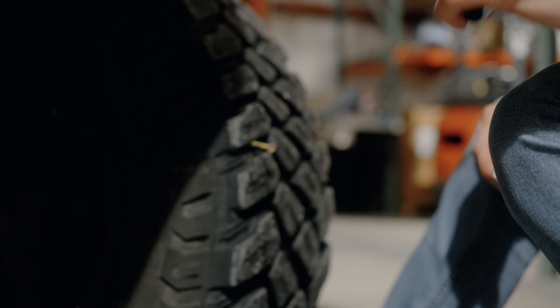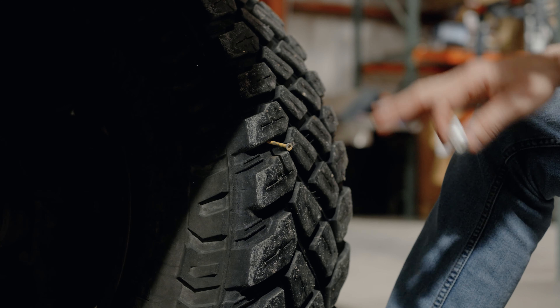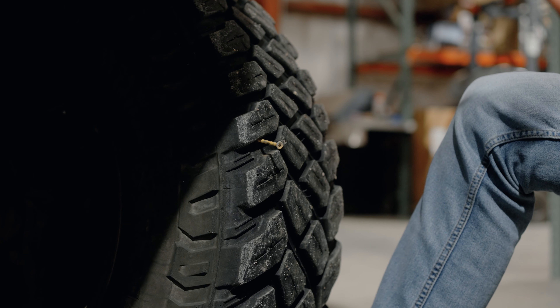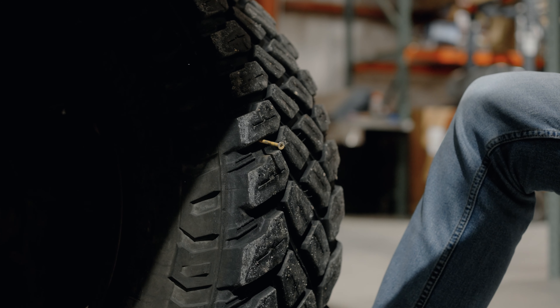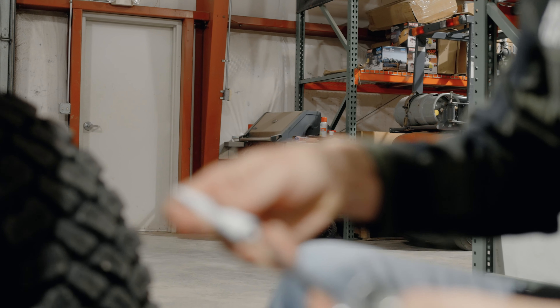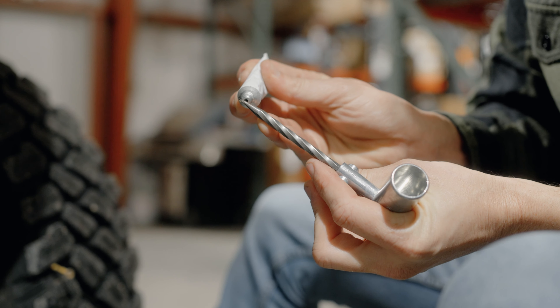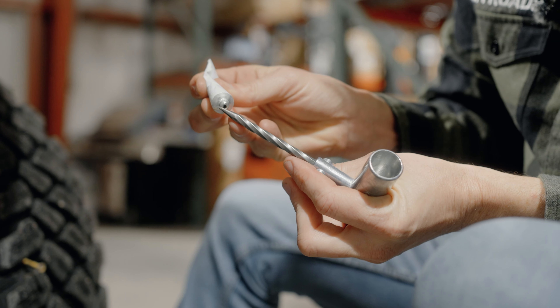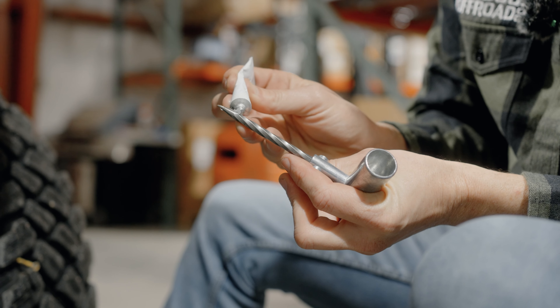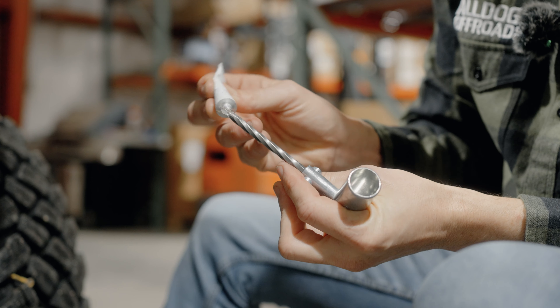First things first, we're going to pull out whatever has punctured your tire. In my case, it's been this giant screw. But before I do that, let's get our tools prepped. We got our reamer here. I'm going to put a little lube on it. Once I pull this out, I'm going to put that reamer in there, kind of open up the hole a little bit, and then we're going to grab the insertion and go from there.